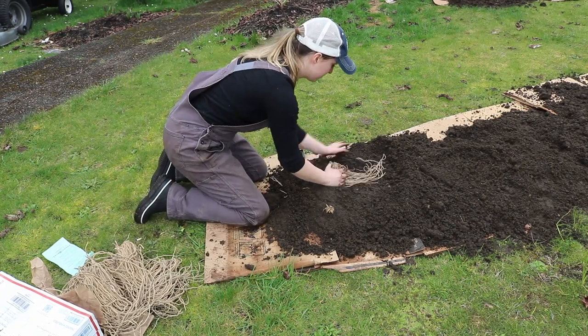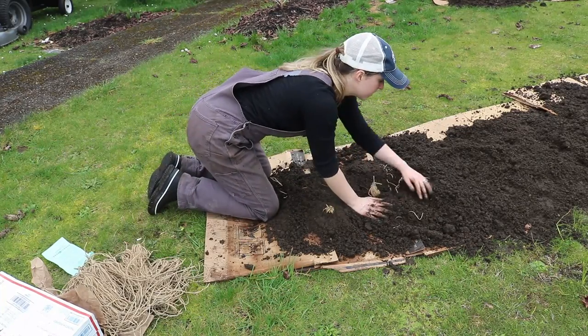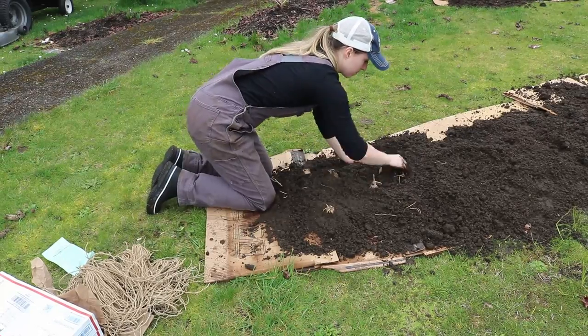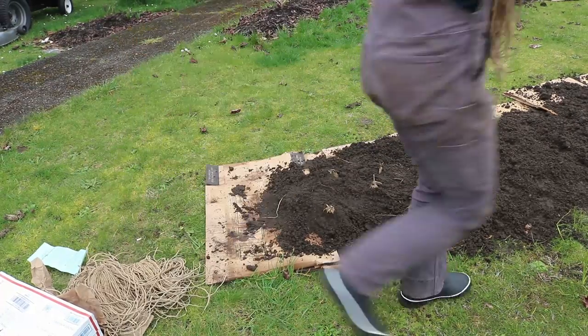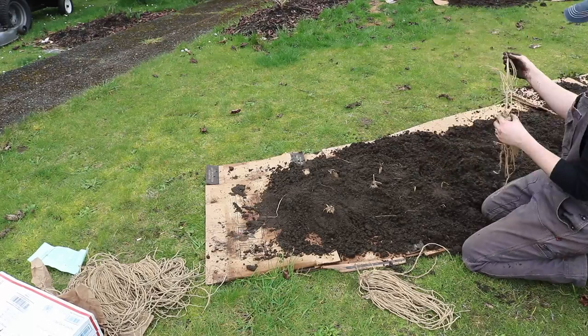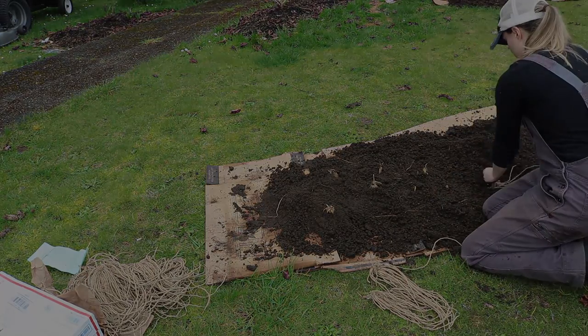Plant your asparagus in full sun in really rich, well-draining soil. Growing asparagus is a practice in patience. But the sooner you get them in, the sooner you can be eating fresh asparagus that I'm told is the best you've ever eaten. I'm really looking forward to giving ours a try.